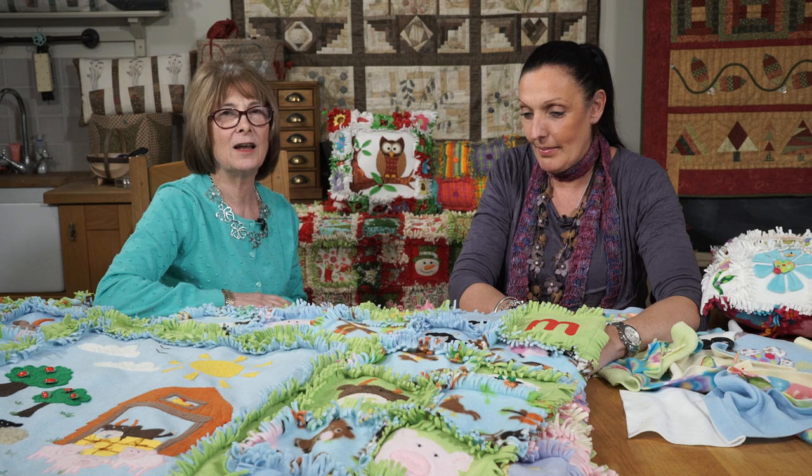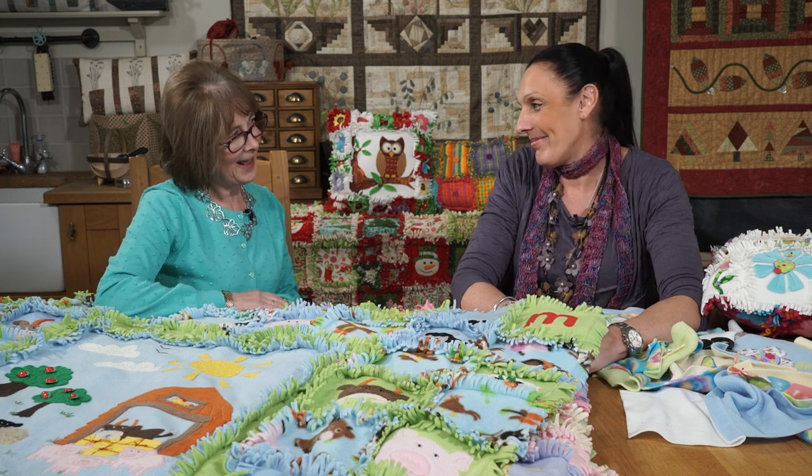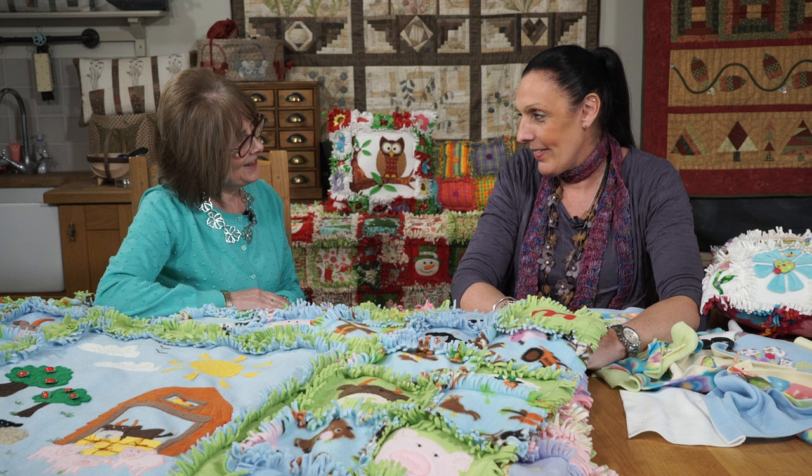I have in front of me today a lovely pile of raggy edge quilts made in fleece that have been designed and made by Gail Pemberthy. Thank you Gail for joining us today. Thanks for inviting me along. I'm going to persuade you to tell us a little bit more about these lovely quilts. You've made patterns for them all. Yes.